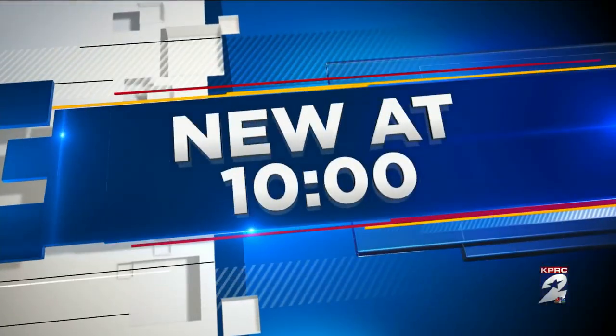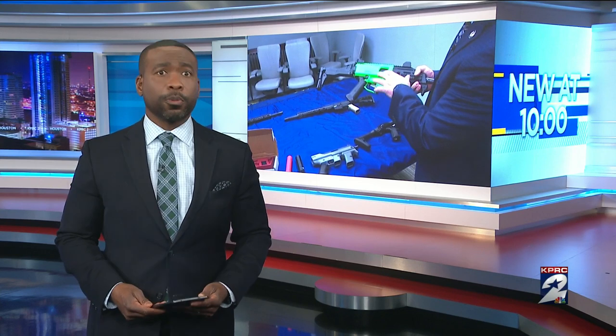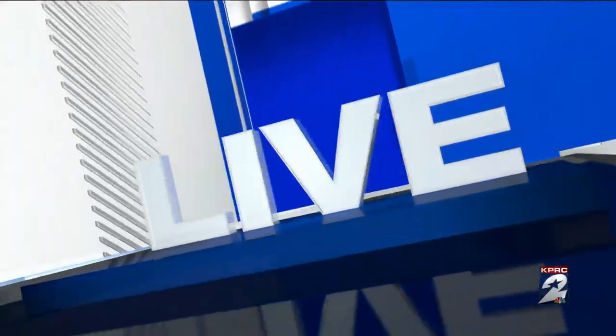There's growing concern as violent crime continues to rise across the area and the modifications criminals are making into firearms to essentially turn them into machine guns. Now the feds are helping local police get those guns off our streets. KPRC2's Brandon Walker is live in 3rd Ward with a closer look at the growing concern.